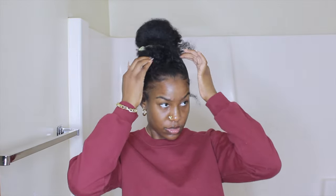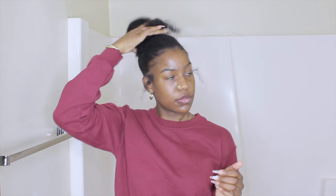Hi, welcome or welcome back to my channel. In this video, as you can see by the title, I'm going to be recreating Pinterest hairstyles on my hair. I picked out a couple of hairstyles to try out.